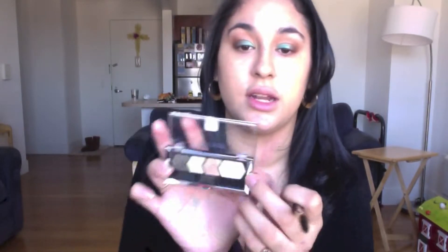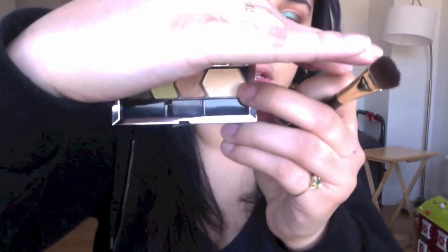Now with this big fluffy eyeshadow brush from Sephora, we're going to take the Green with Envy and the lightest color in the palette. This is going to be our highlight on our brow bone and also our highlight in our tear duct.